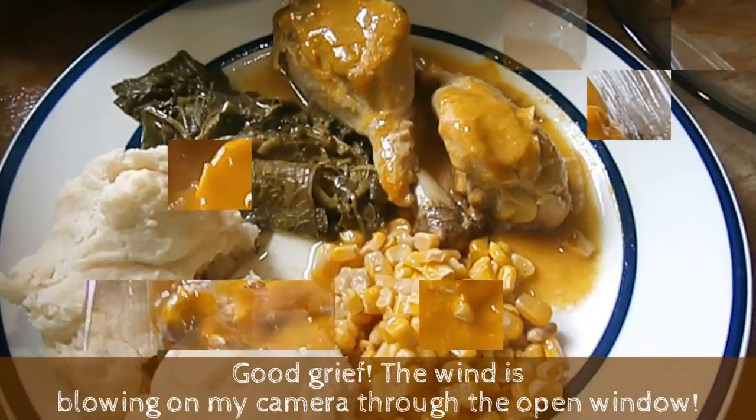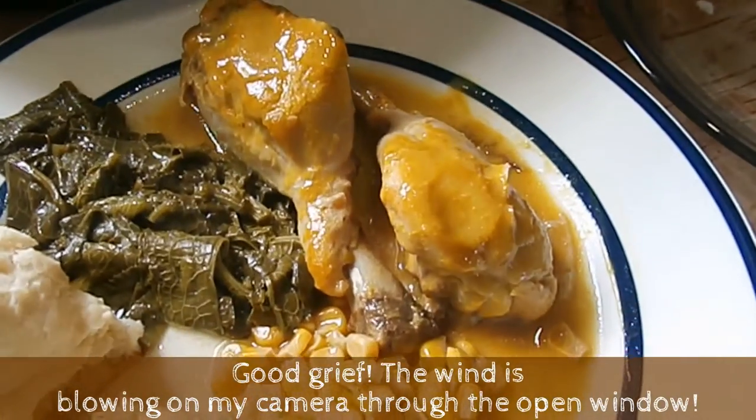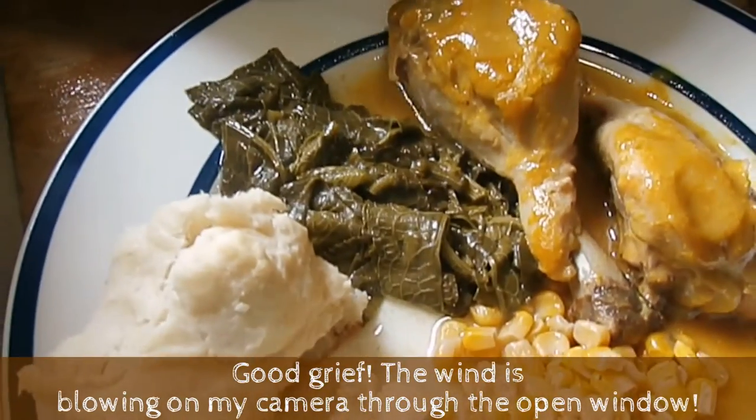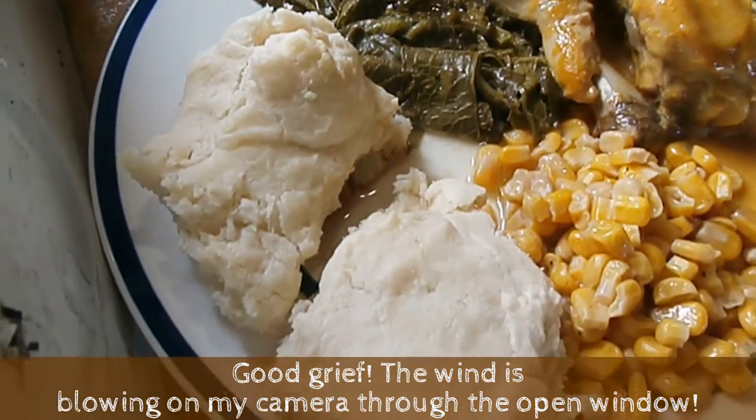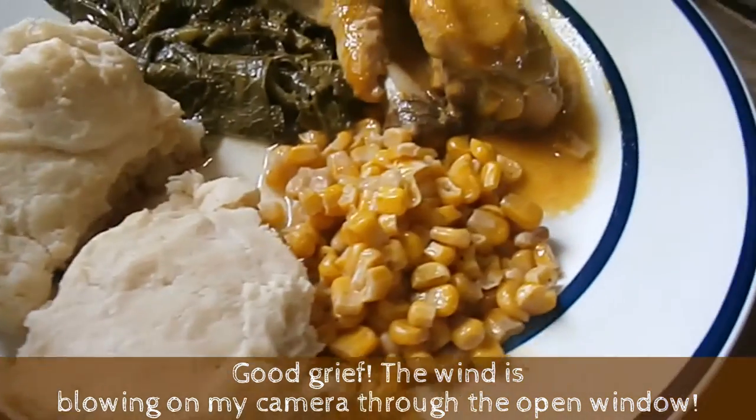There we are — honey mustard chicken, fresh wild greens that I picked this morning, homemade drop biscuits, and fried corn.